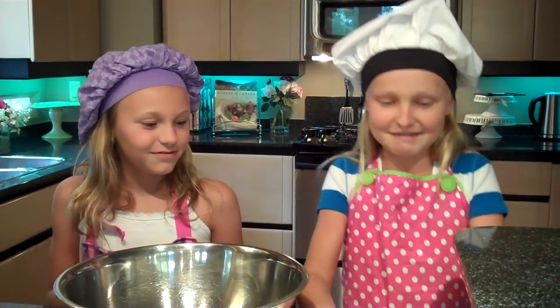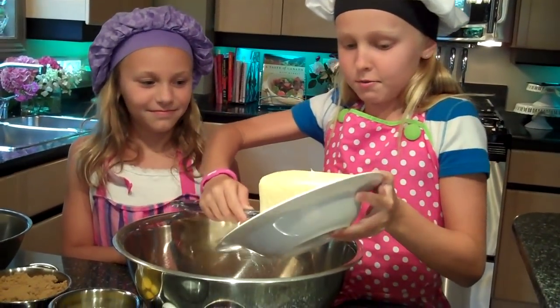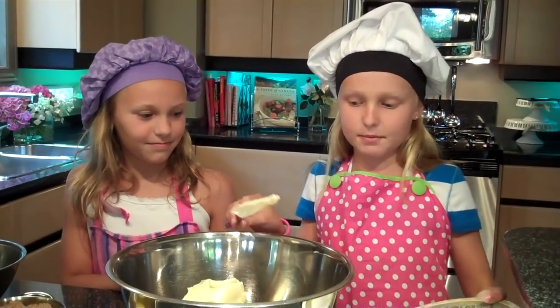I'm going to add a pound of butter, or two cups. You want to have the butter at room temperature, so you can either leave it out for a day or defrost it in the microwave.